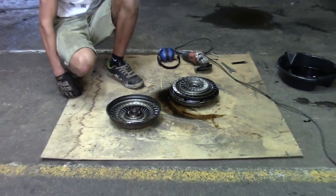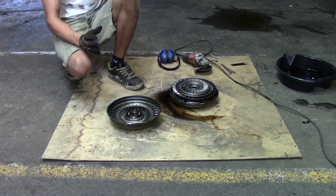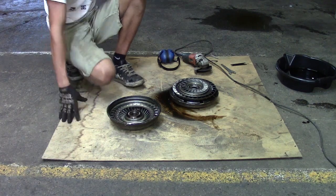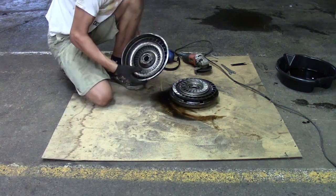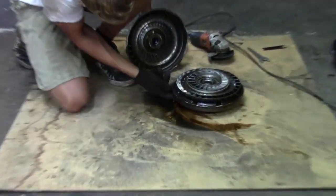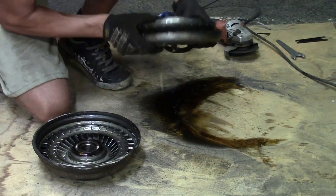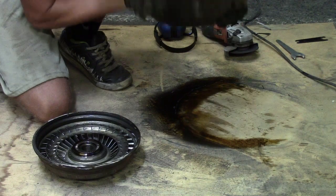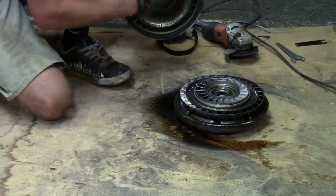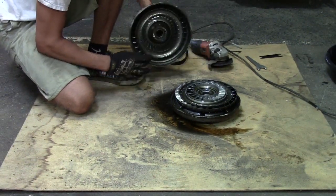A torque converter is a hydrocoupler, which basically means it uses liquid to transmit power. This part right here and this bottom bowl — they're originally welded together; I ground them apart into two pieces. You can see this bolts directly to the flywheel, so this part is spinning at the same speed as the flywheel.